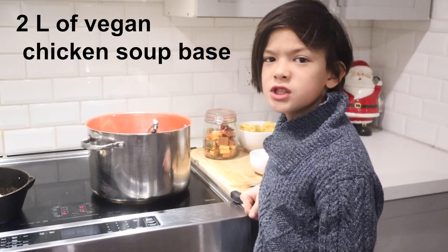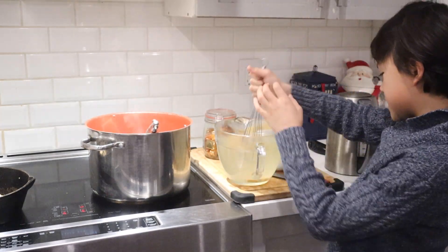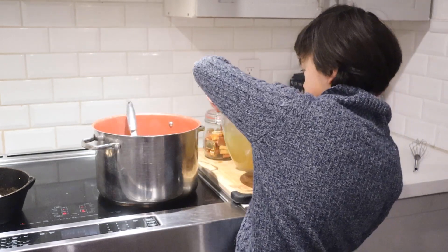Add two liters of vegan chicken broth and bring to a boil. I use this McCormick bouillon, which is vegan — just whisk it up and pour the broth into the pot.